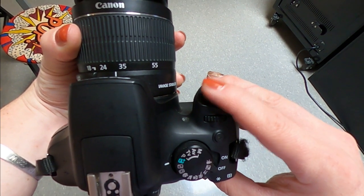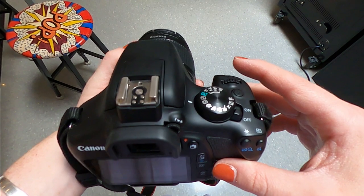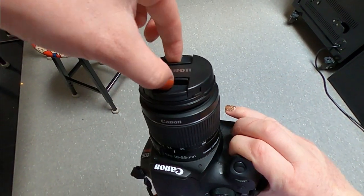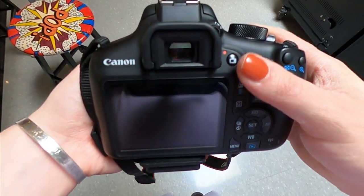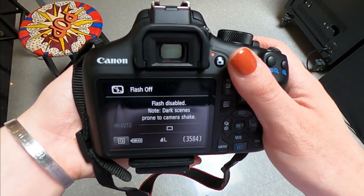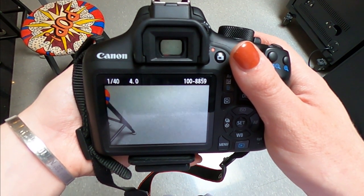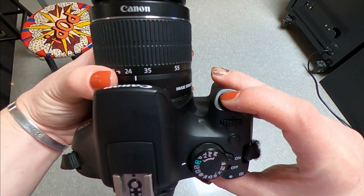This is your shutter release button — this is how you actually take the pictures. When you go to take a picture, you have to hold the shutter release button down halfway and listen for the little ding. Once it goes ding ding, it's telling you that the camera is ready to take a picture. Then you're going to fully push that button down until you hear the shutter open and close.